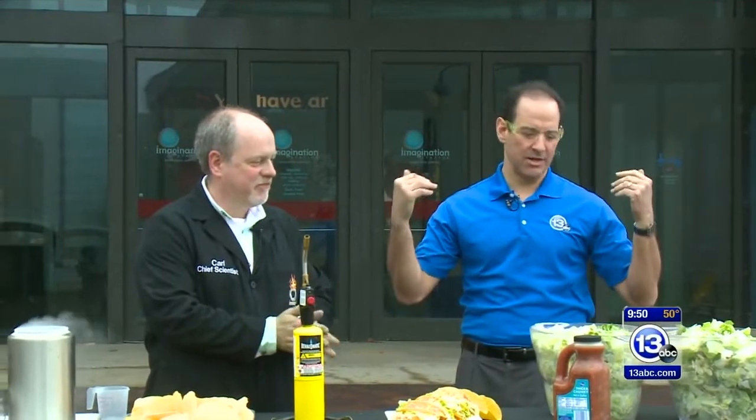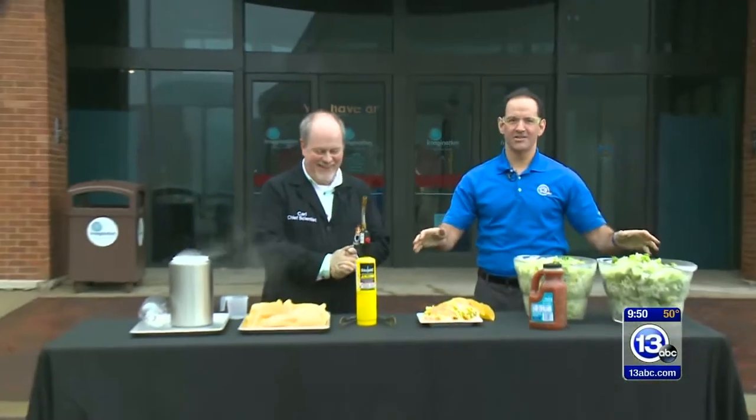Welcome to Imagine It! Come on down to Crazy Carl's Taco Truck. We have all your Cinco de Mayo needs.